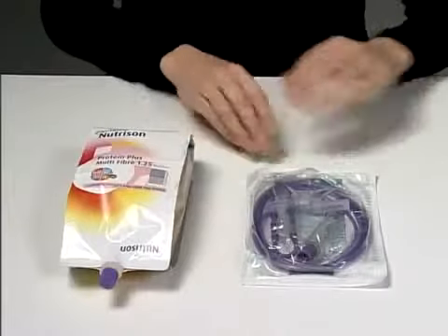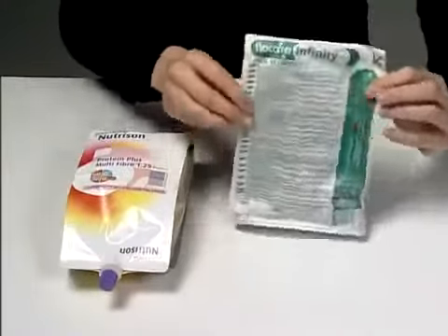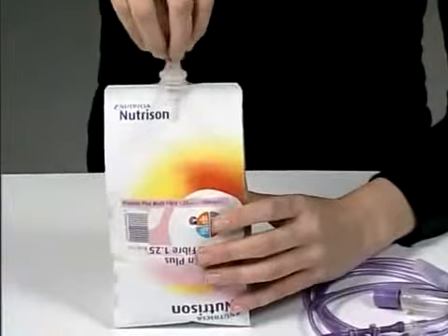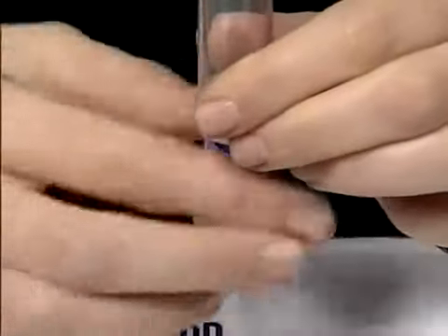First, check you have the correct tube feed and that it's in date. Remove the Flowcare Pack Infinity pump set from its packaging. Unscrew the cap on the hanging pack but leave the foil cover intact. Screw the Flowcare Pack Infinity pump set to the pack.